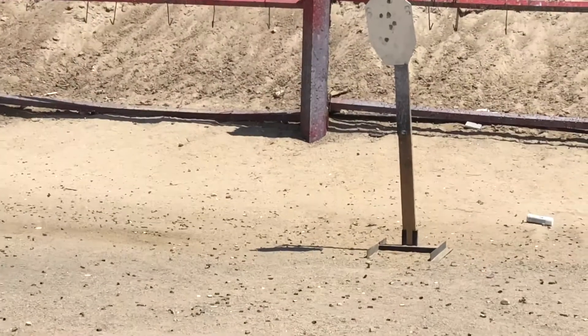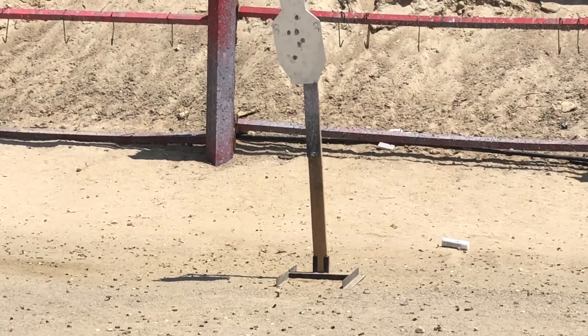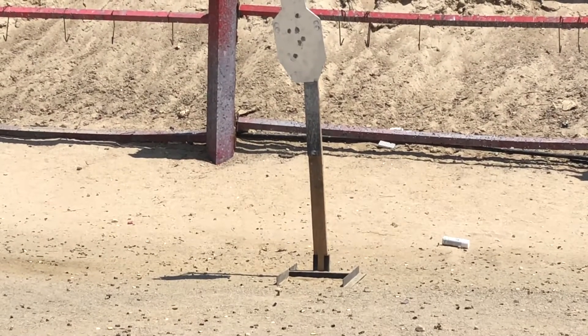That shows you how slim this thing is. They really got it right with the 45 — both the M&P 9 and the 45 have great handles.